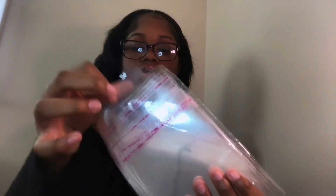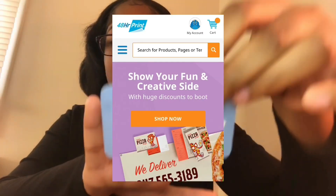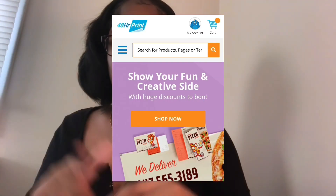We also have these clear sealed bags — they look like this. You can get bigger or different ones; it doesn't matter. I also have business cards, which are not a necessity but you can have them. I got these from 48hourprint.com and they cost about thirty dollars.